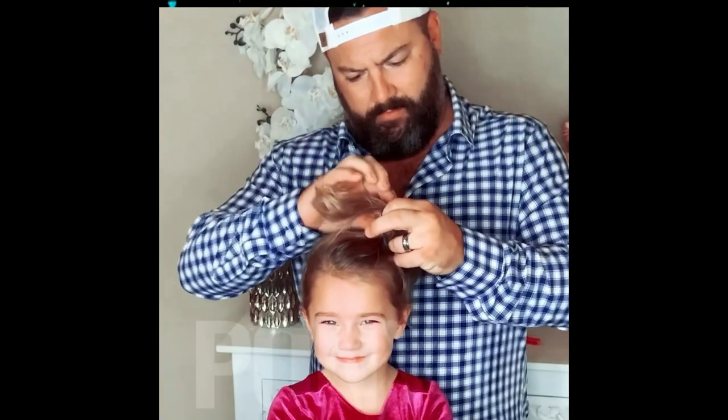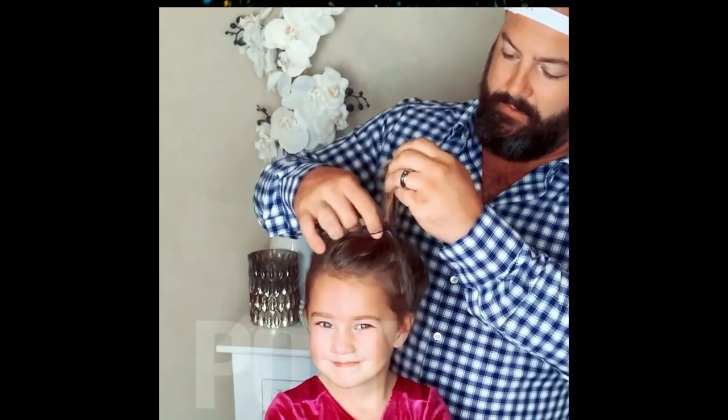If my wife's not here and I'm trying to put my daughter's hair in a ponytail, it's almost impossible for me to do. Did they do a good job? No. Oh, man.